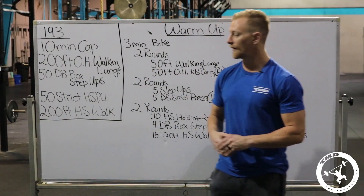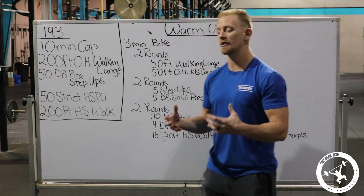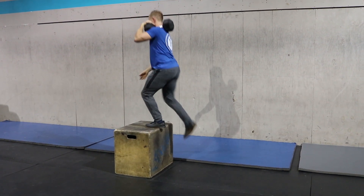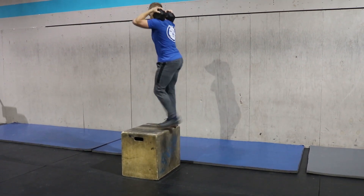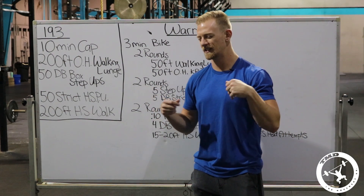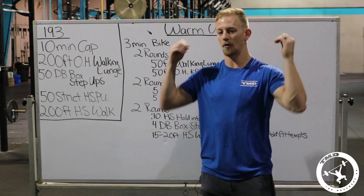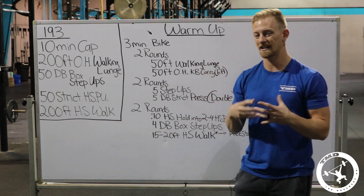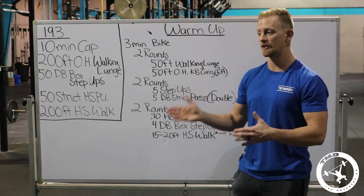For the 50 dumbbell box step-ups, we'll talk about different ways to hold it, but the most efficient options are either sitting on the shoulder or behind the neck. This will get exhausting, so we want to keep our arms as relaxed as possible — the shoulder carry is probably the best for most people since the dumbbell can just sit there. The standards: you cannot push up from the other leg, you must stand up fully on the box, and you alternate legs each time.